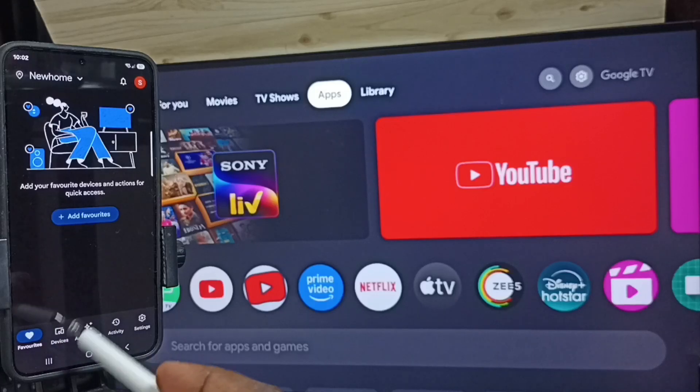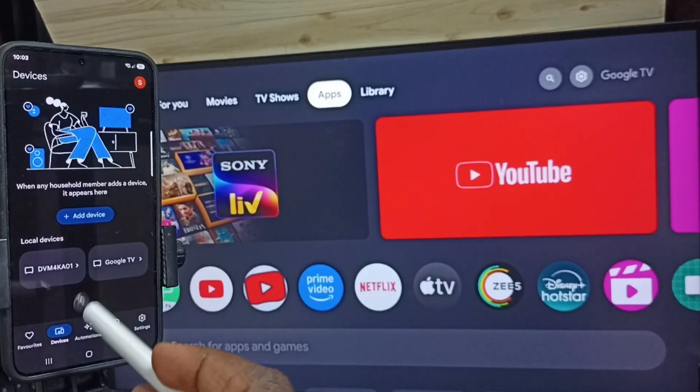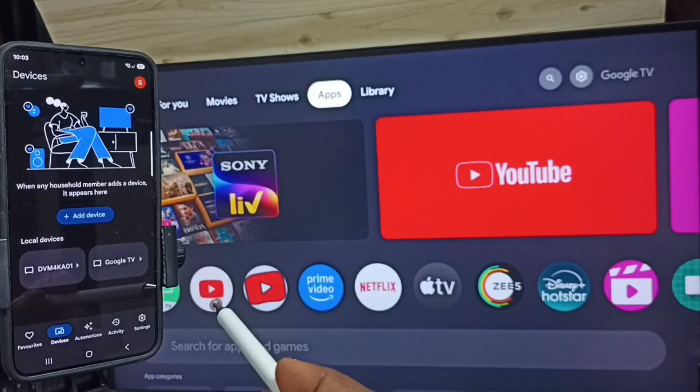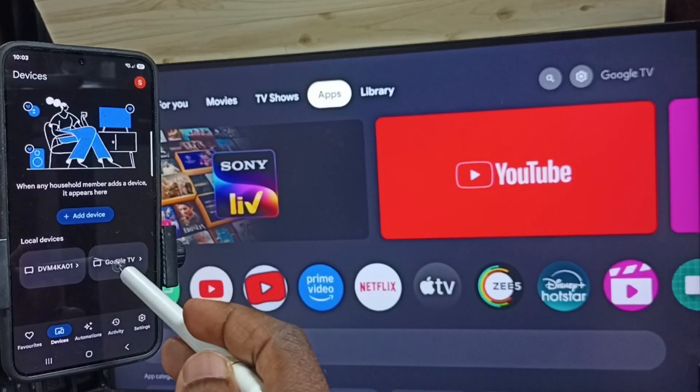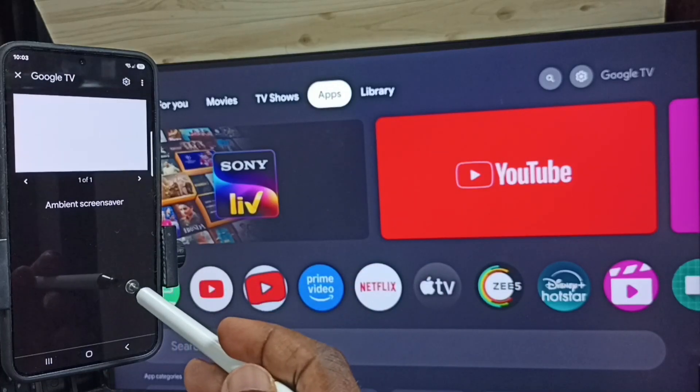Tap on the Devices tab. This Google Home app will search and detect all Chromecast-enabled devices on the same Wi-Fi network. Here you can see Google TV — that is the name of the TV I am using here. Tap on this TV name, Google TV.